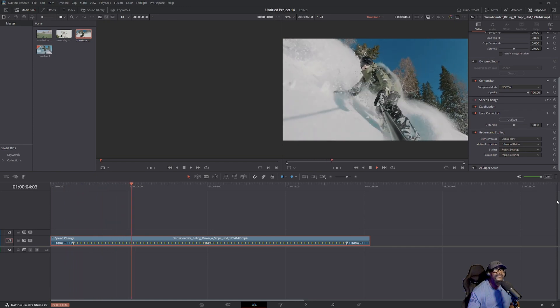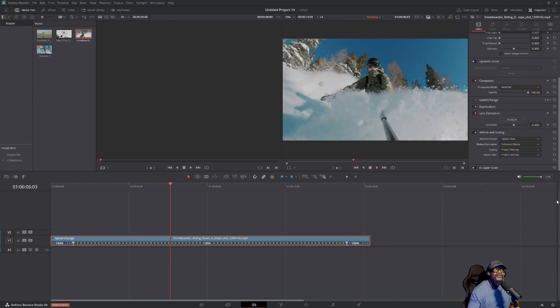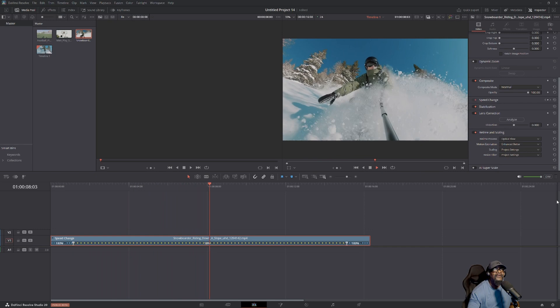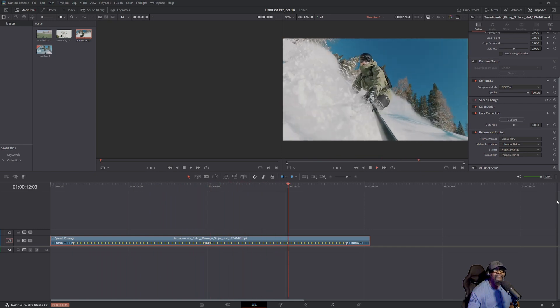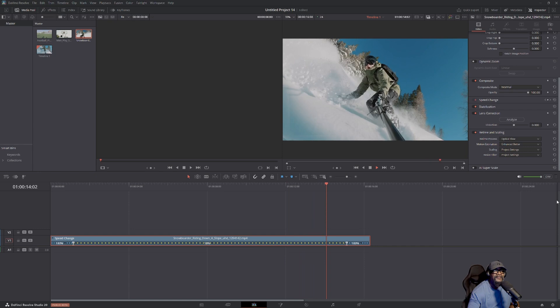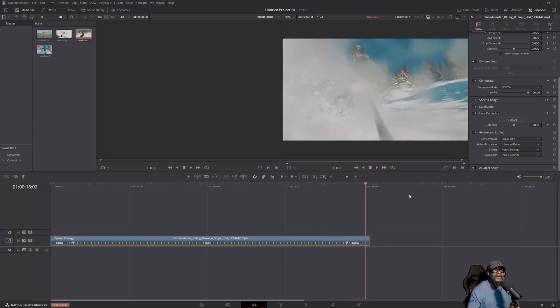Oh wow, nice — that's a real slow effect there. Perfect, and now it's gonna go back to 100. That's all you have to do. Want to make your DJI footage look like fire in slow motion? Let's jump into DaVinci Resolve and I'll show you how.